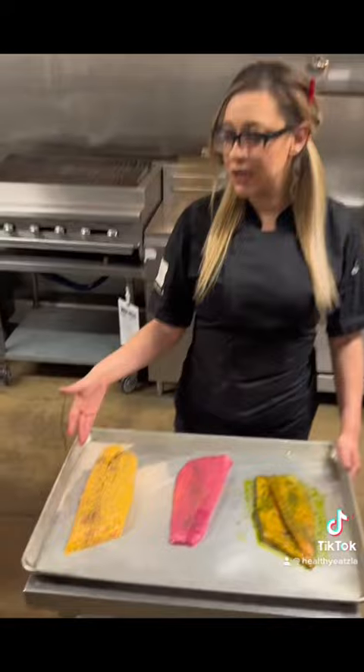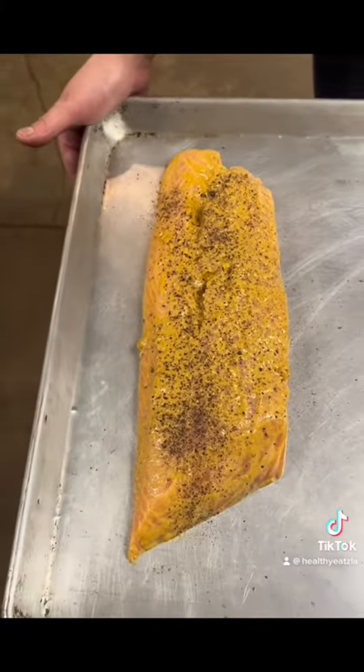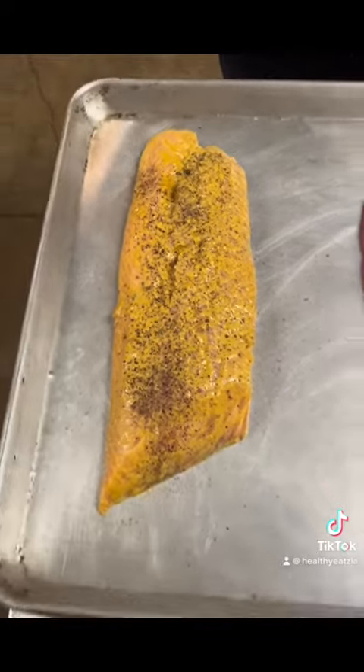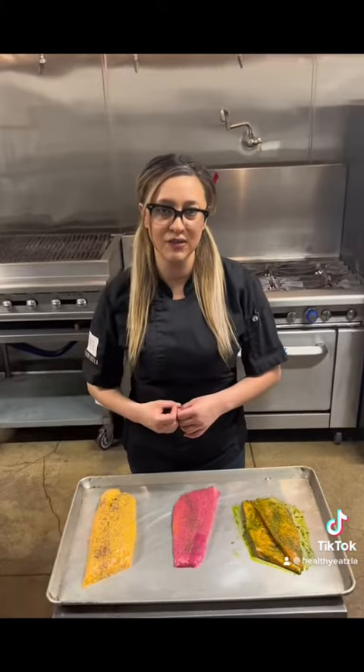Our first salmon, we have a sweet hot mustard salmon, which is really good for muscle cramping. It's a really good choice if you don't want to use any seasonings, and the mustard really brings out a really delicious flavor for the salmon.